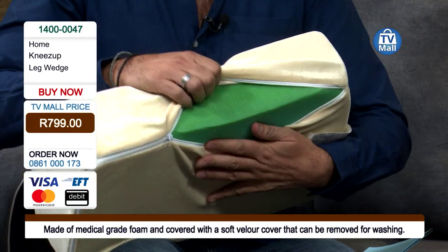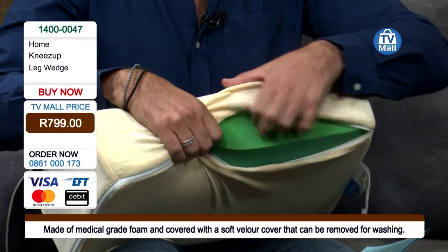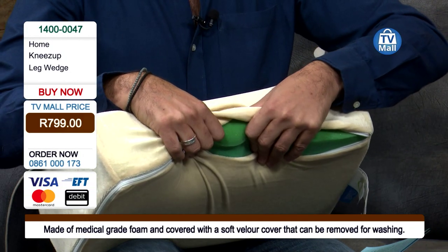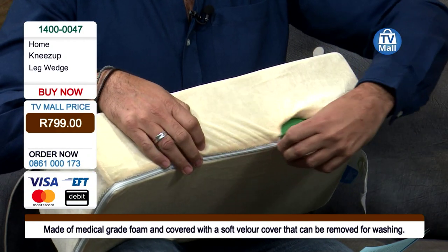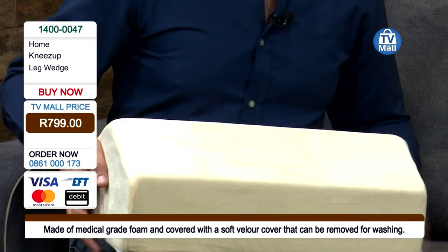On the inside we have medical grade foam. This is what really gives you that comfort you're looking for, and also longevity — because buying this kind of pillow is an investment. You're going to use it for years and years on end. For recovery it's a must-have, because while you're still fragile and trying to go through the process on your own, you need as much help as you can get.